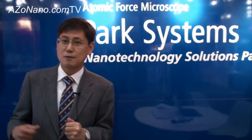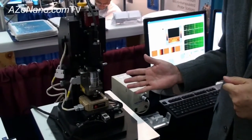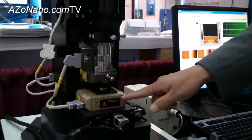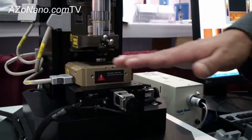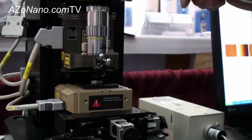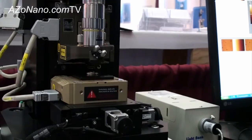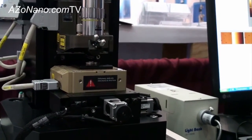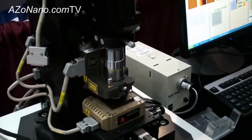Let me show you how our new AFM works. Our new AFM XZ100 has a very different configuration. We have a separated XY scanner which scans the sample in the horizontal direction only, and we have another Z axis scanner which moves the probe in the vertical direction only. In that way, we can achieve a very flat scan — the out-of-plane motion is less than one nanometer when we scan about 100 by 100 micrometers in X and Y.